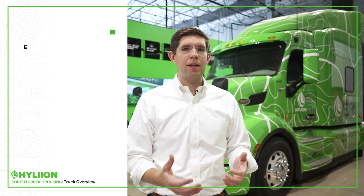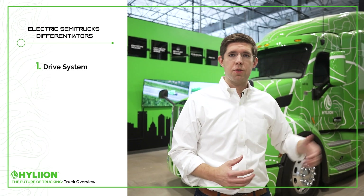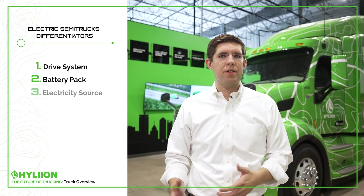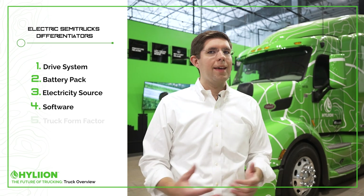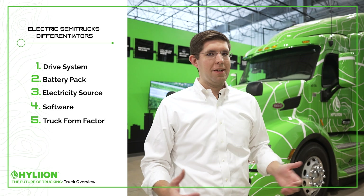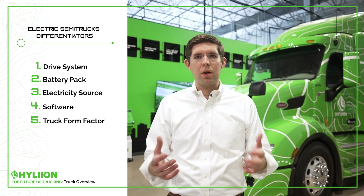To start, there are really five different things that we need to consider in an electric semi truck. The first is what drive system are you using — e-axles or a central mount. The next is the actual battery pack. Third is where your electricity is coming from. Fourth is the software integration and key differentiations around data. And fifth, maybe most important, is what does the vehicle look like — is it a brand new vehicle or an existing truck that OEMs are already producing today.